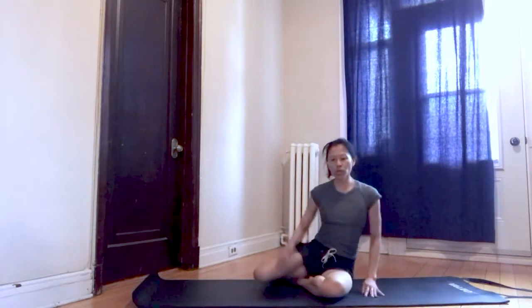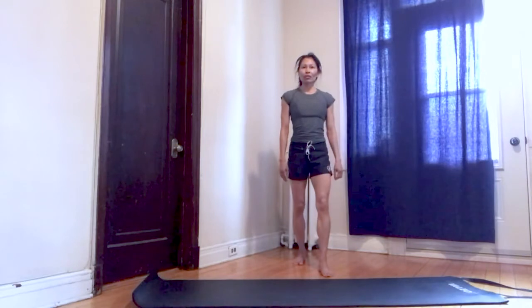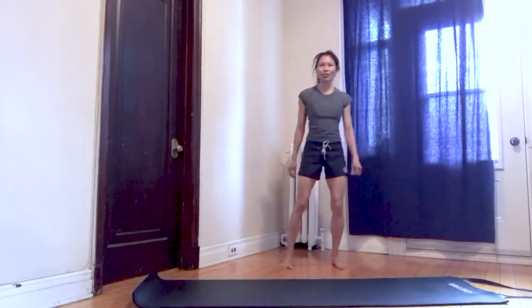Good set, take a breather. We'll get ready for circuit three. Circuit three will consist of a combination of circuit one and circuit two. Have a sip of water and take a few breaths before we begin circuit three.